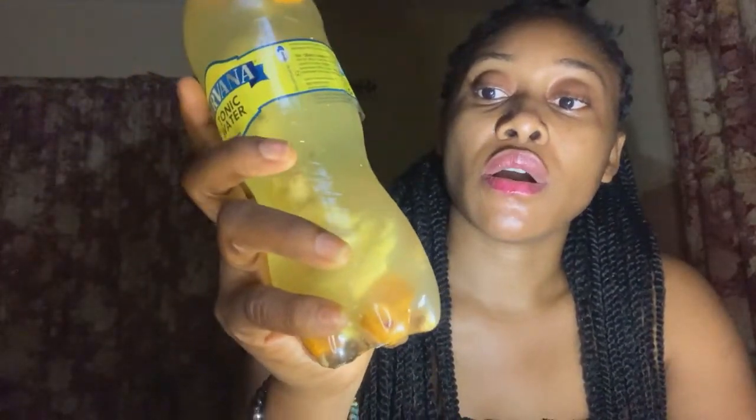Once the drink starts getting close to finishing, just prepare a second batch so you have a new one ready when this one is done. If you want to prepare this for sale, get five or ten miracle seeds, crush and soak them alongside the other ingredients for three days. Then sieve it, put it in a prettier container, remove the original label, add your own label, and sell it as a weight loss drink. It's very effective.